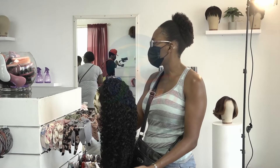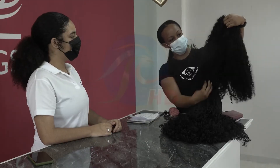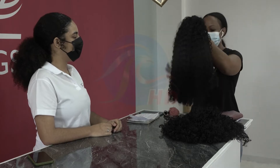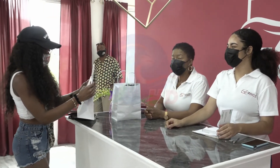All of our wigs come with adjustable straps, elastic bands, and combs, so they're very easy to apply. We also provide a lot of tutorials so that you guys can watch and style your wigs at home as well. All of our wigs are beginner-friendly and easy to apply.